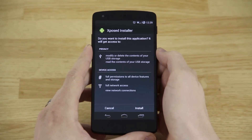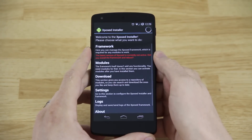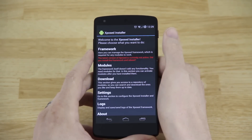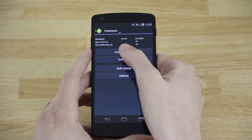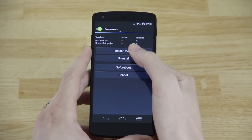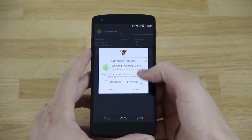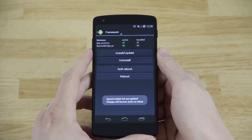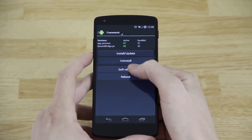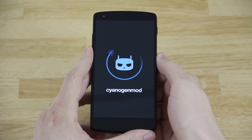Now when you drag down the notification and press on it, it'll let you install it. Hit Next, then Open. You'll need to click on Framework — mine has a little red line through it meaning nothing is installed — so I'll hit Install. It's going to ask for root permission. You have to have root in order to do this. I have a video on how to root your Nexus 5 very easily. Let's go ahead and press Soft Reboot so it'll take less time for the phone to reboot.